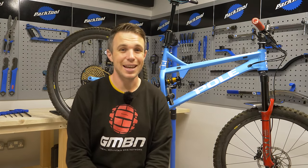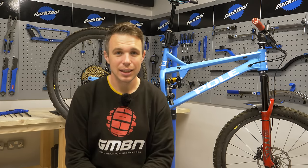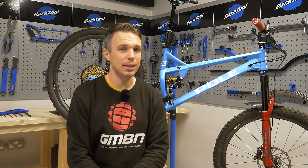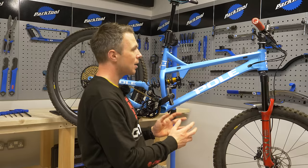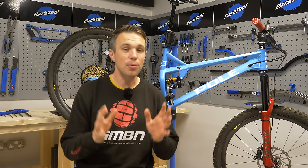New bike day is absolutely sacred. However, sadly, thanks to a lot of shops running out of stock, it's increasingly harder to come by. How do we quickly put a new lease of life into our current bike? Today, I'm going to show you how with some really quick things to do to liven up your rig.